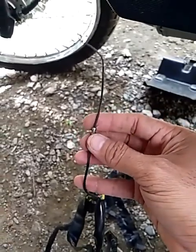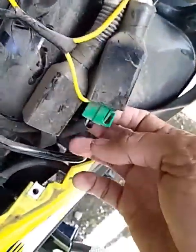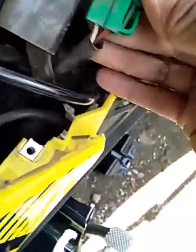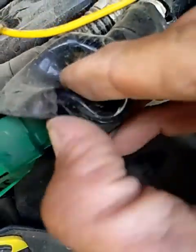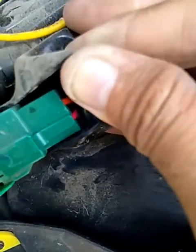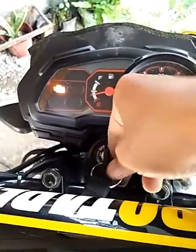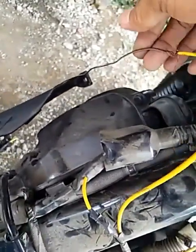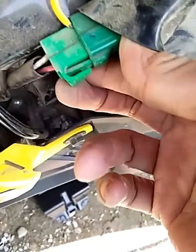So, ganito yung mga boss. Itong gear indicator natin — gaya ng sinabi ko — yung black wire na ito, para mapagana natin ito, itatap natin dito siya sa accessory wire ng ating ignition switch. Sa ignition switch po natin, mga boss, meron ditong kulay orange at kulay red. So, sa accessory wire po natin ay ang kulay orange yung accessory wire natin. So, dito po natin i-tap yung black wire na galing sa gear indicator — para pagka naka-on ang switch ay mag-function yung ating gear indicator. So, yung connection nitong black wire na galing sa gear indicator ay susupplyin natin hanggang dito sa ating accessory wire.